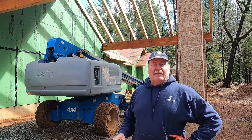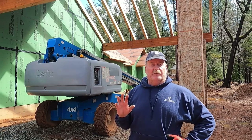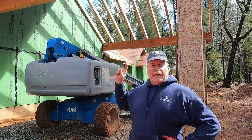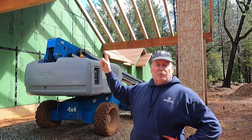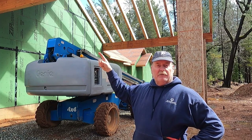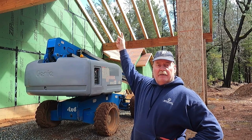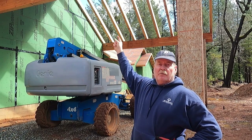Greetings, everyone. We finally got a nice break in the weather. We're supposed to have four days of sunshine or partly cloudy days. So I'm going to take a break from doing the fascia boards that I'm boxing in the eaves that Carrie and I have been working on, so I can install the tongue and groove over this other section of the portico tray.